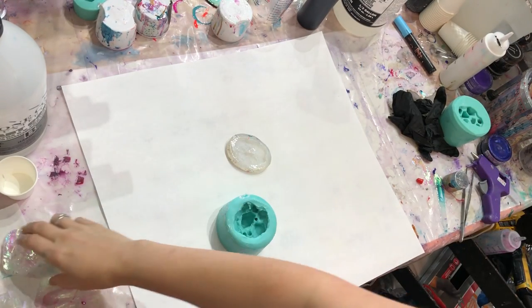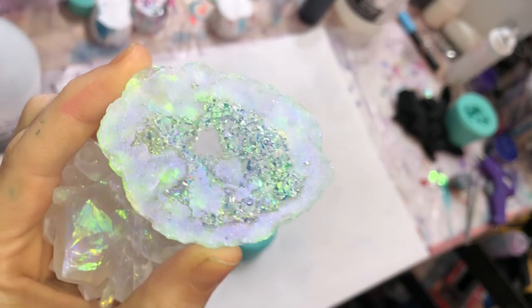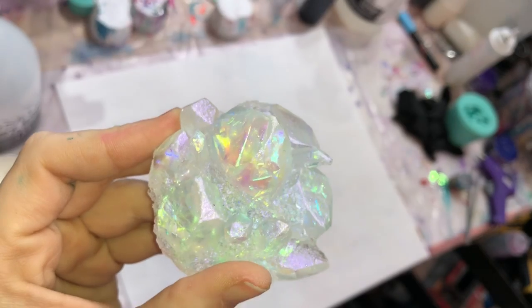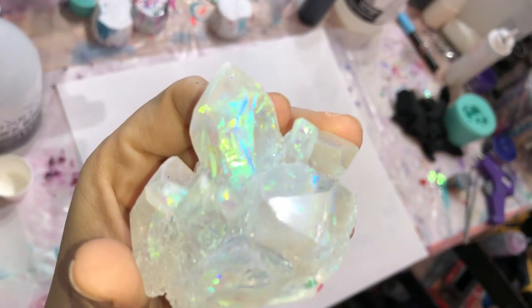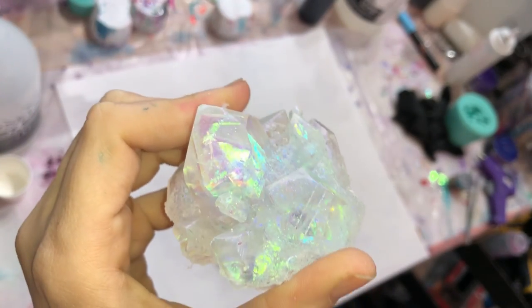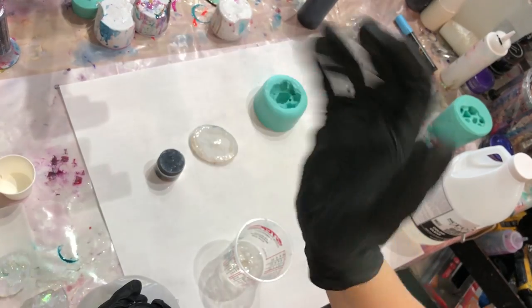What is up you guys! I wanted to take a second and show you how I made these truly awesome looking opalesque molds. I think they're completely beautiful, and I will tell you where I got the molds from and what I used to create these, so stay tuned to see the whole process.